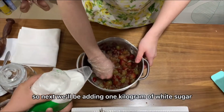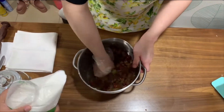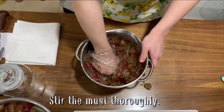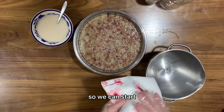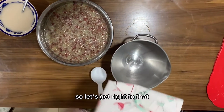Next we'll be adding one kilogram of white sugar and we're going to start mixing it gradually. First, we're going to put the cheesecloth over this so we can start extracting the juices from the pulp or the skins of the grapes. So let's get right to that.